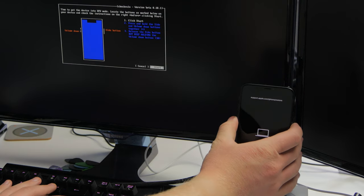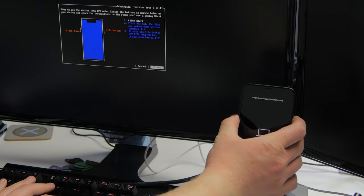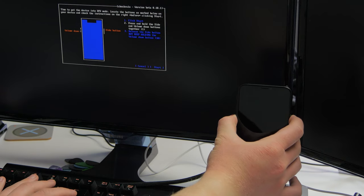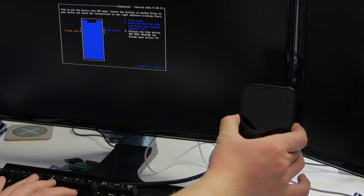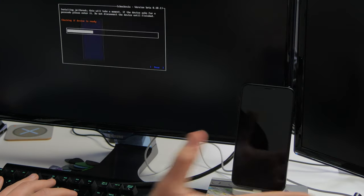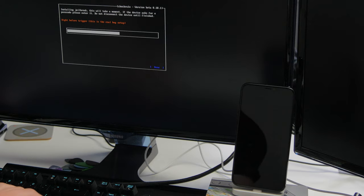Keep holding the volume down button until it says on screen that the device has successfully entered DFU mode. We're holding the buttons as we press Enter, and after four seconds we release the side button and keep holding volume down. As you can see, it says it's entered DFU mode, so we can let go of the device now.